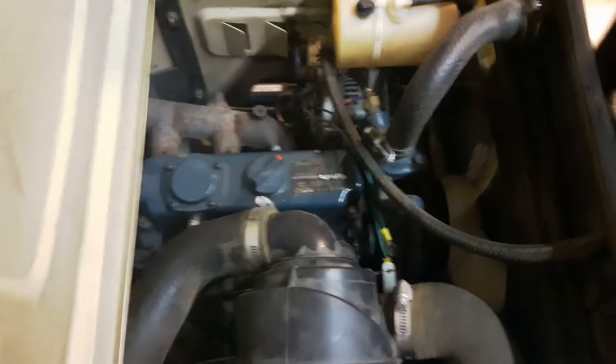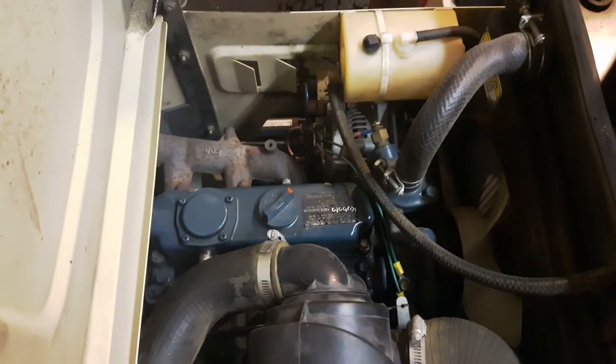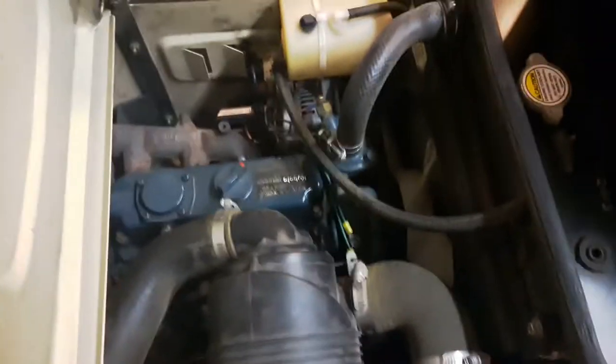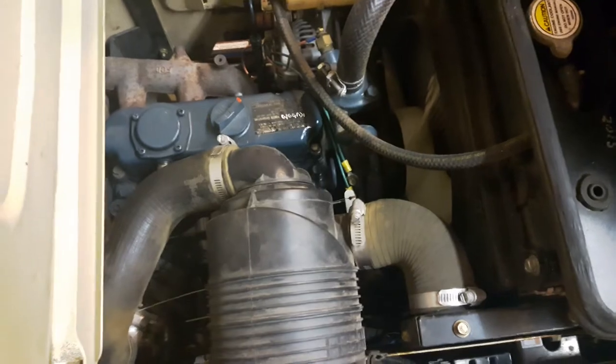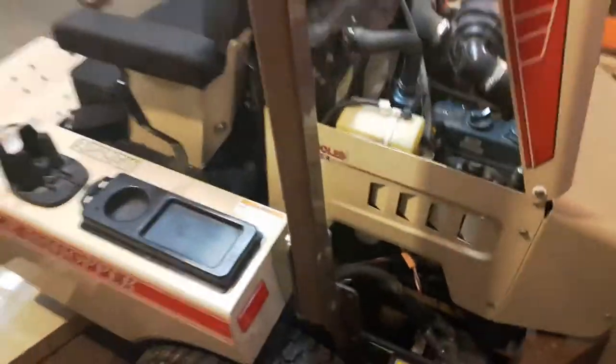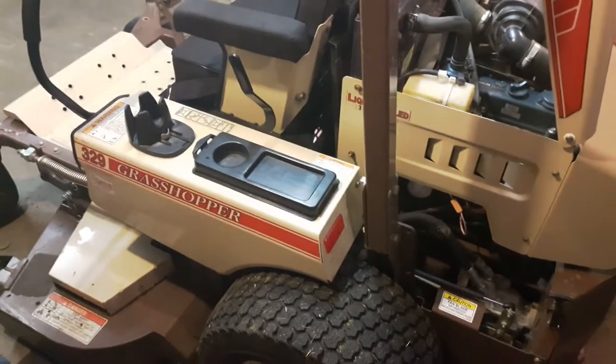Your basic three-cylinder Kubota. I have the pamphlet where it says it's a 32-horse, but it's registered as a 29 on this machine — that's probably to crank through to 32-horse. It's a fairly heavy machine, but it definitely gets the job done.